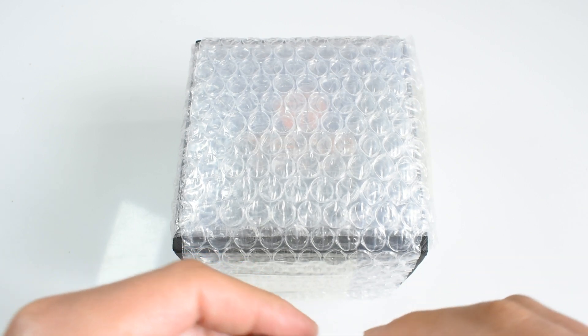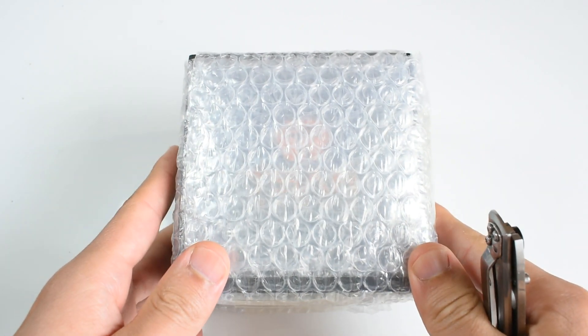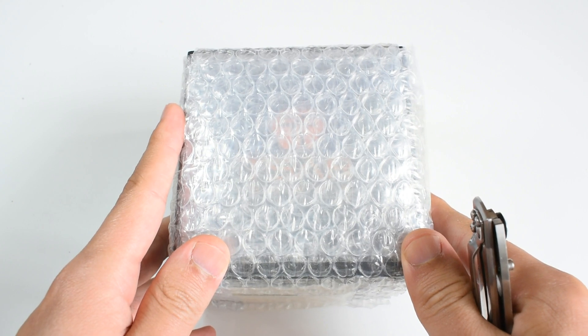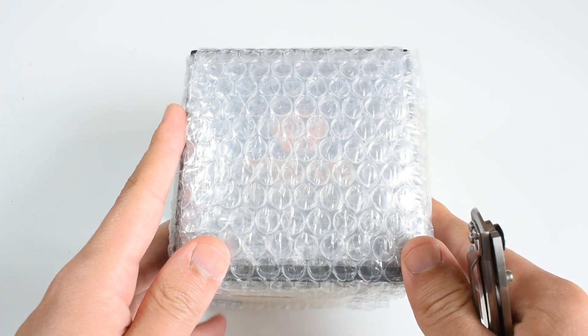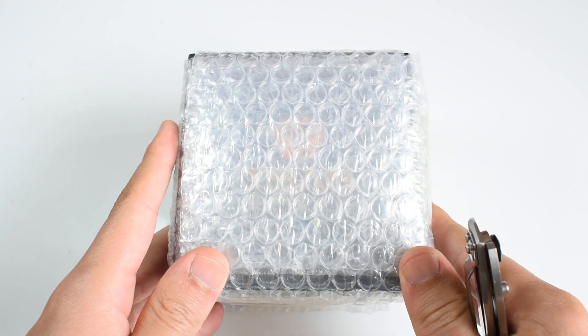Hi all and welcome to Ologic. Today we are going to unwrap and unbox this Tsar Bomba. First of all let me tell you that the name is not reminiscent of anything good, however I hope the watch is.